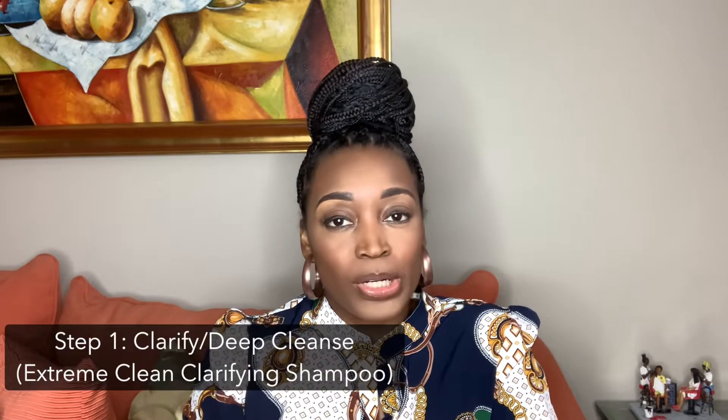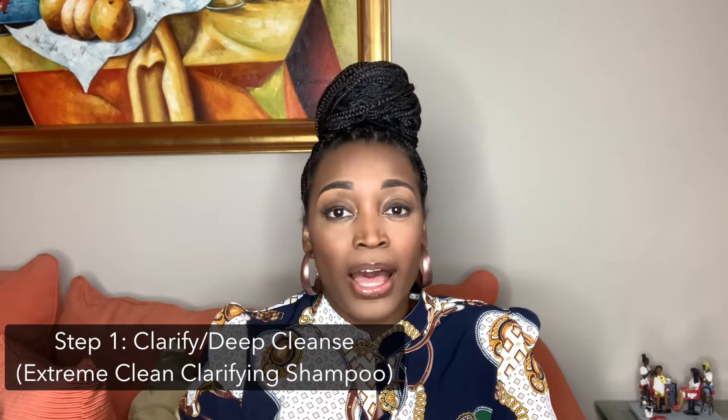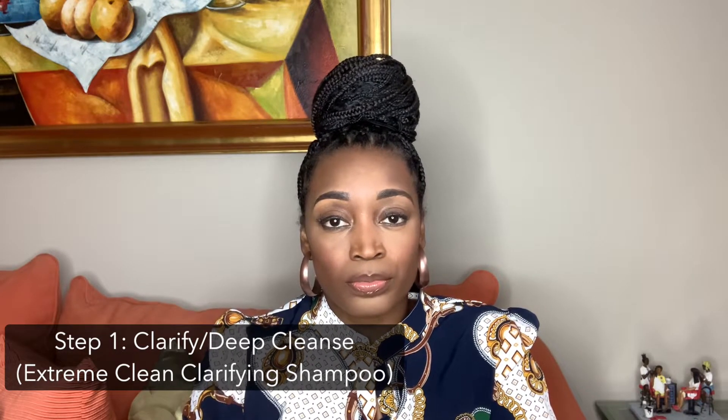Number one is to clarify your hair. I use the Extreme Clean shampoo from the Bio Jones line to do this — that deep cleanses the hair and gets all the product buildup, any residue, or anything like that off of the hair.